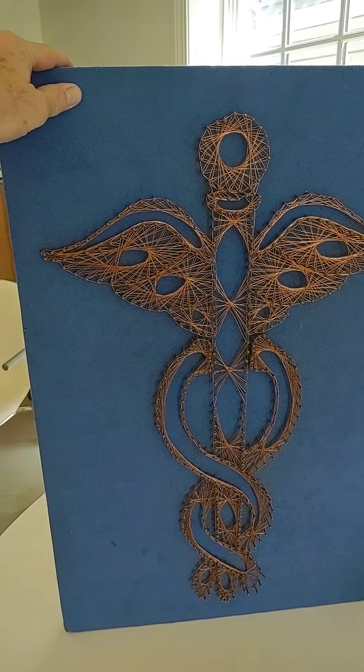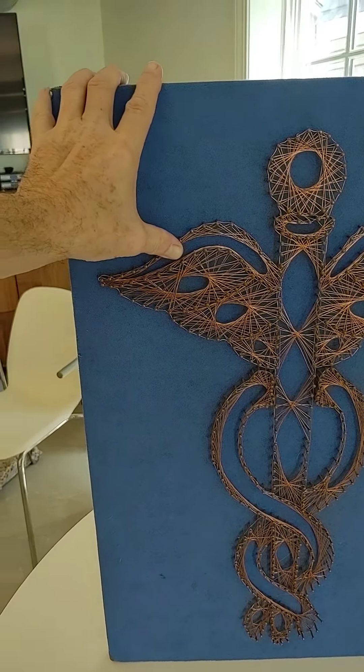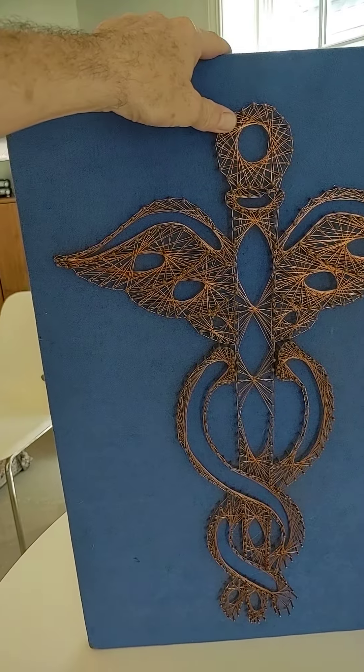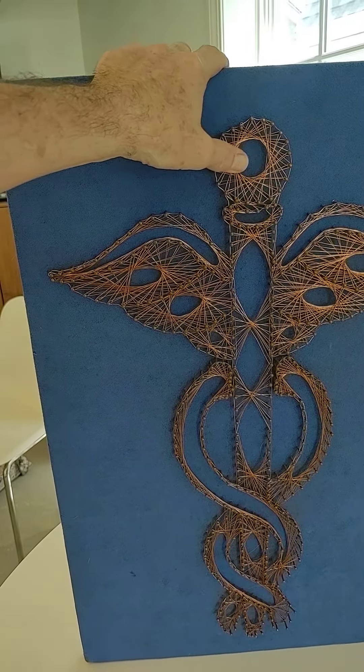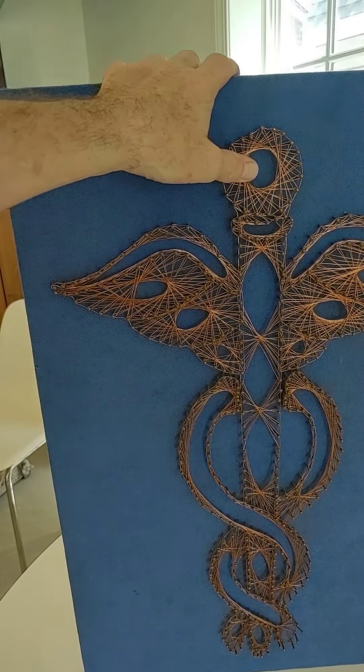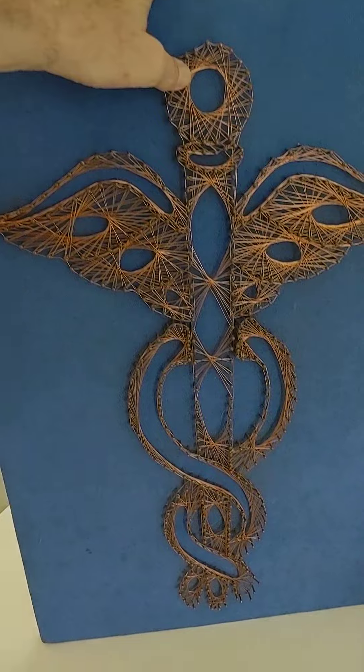Hello everybody, Tom from 20th Century Rescue. This copper string art — I believe this might be a military insignia, health medical. I did some preliminary research when I got it several months ago.